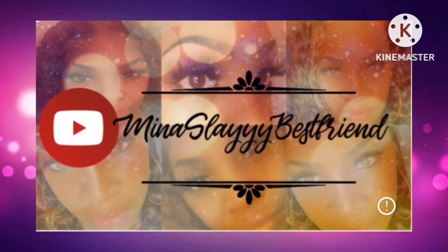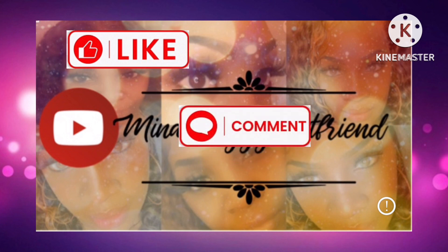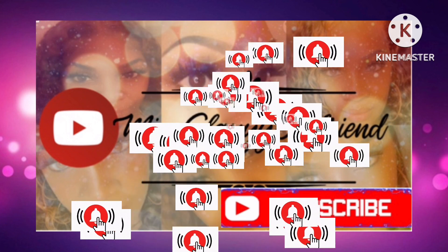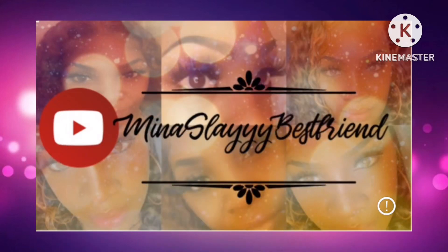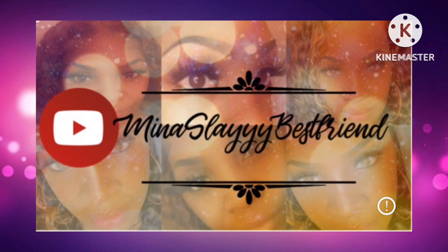Hey guys, that brings us to the end of this video. If you enjoyed what you saw and would like to see more content such as this, please like, drop me a comment down in the comment section below, and subscribe to this channel. Also don't forget to turn on your notification bell so you'll be notified each and every time I upload new content. Thank you guys for watching and I will see you all in my next video.